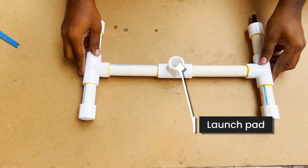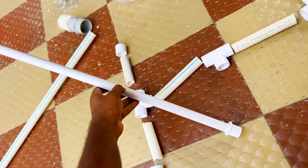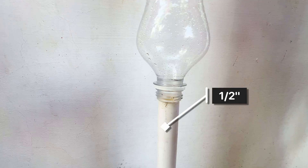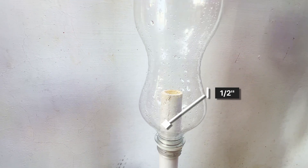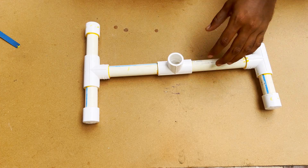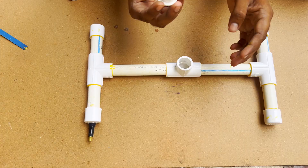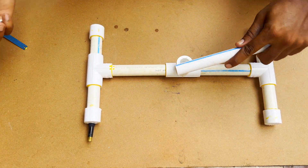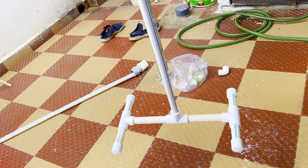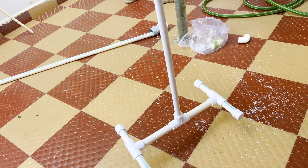The base of the launcher is now done. This is basically what helps it stand on its own. Now for the final piece — the pipe that actually holds the rocket, or the bottle. This one's 1/2 inch instead of 3/4 inch because the bottle mouth fits perfectly. No leaks, no pressure loss. You just need an adapter to connect the 1/2 inch pipe to the 3/4 inch joint at the base. Awesome! Our rocket launcher is ready. Let's go test it out.